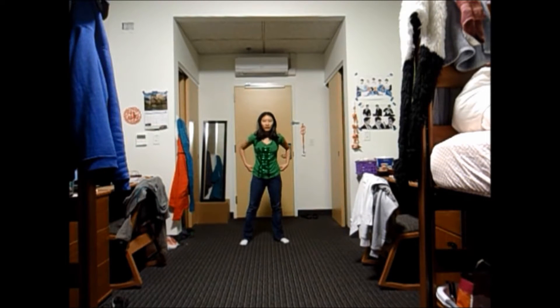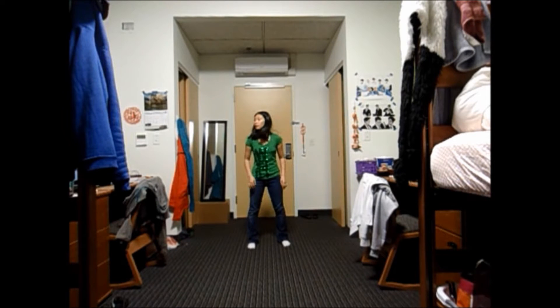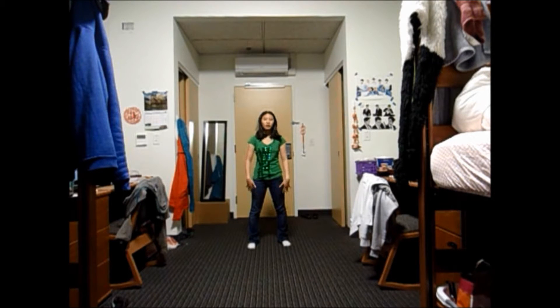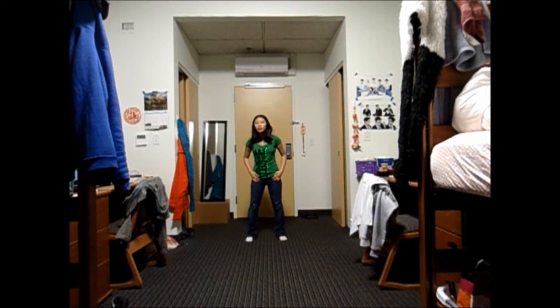We're gonna start out by putting our feet next to each other, hip distance. And then you're gonna place your hands on the front side of your hips. And you're gonna look down. And then you're gonna jump to the back — a small jump with your right foot first. It's gonna look like this.